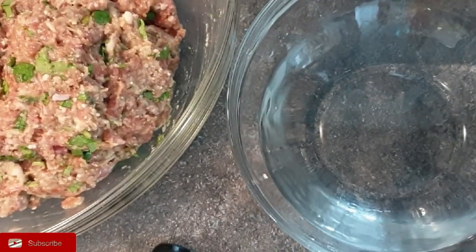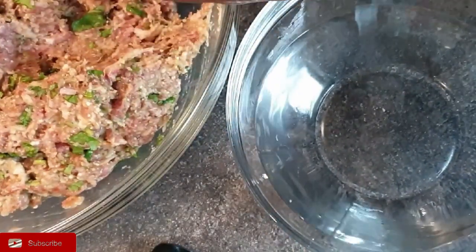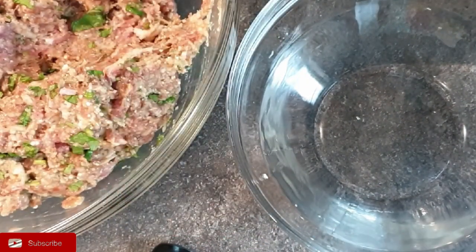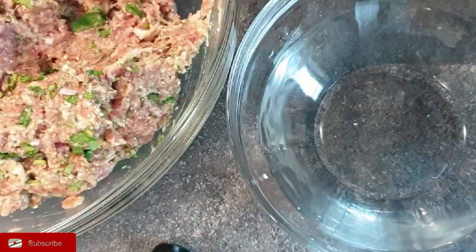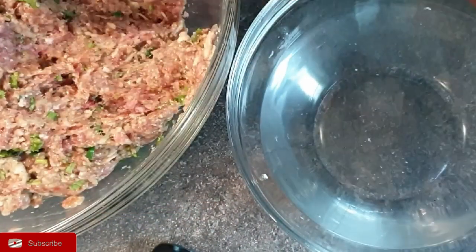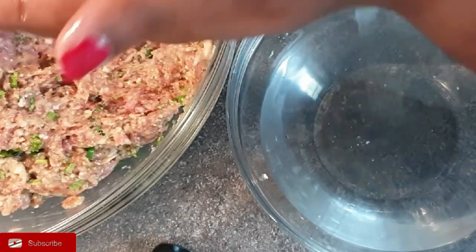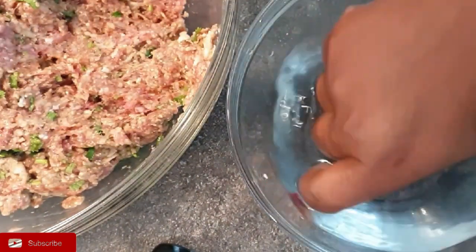Using a spoon or an ice cream scoop, take some of the meat mixture to portion your meatballs. As you can see, I have some water here — I dip my hands into the water, and this will help ensure that your meatballs do not stick to your hands as you mold them. It also gives them a smooth finish, and that's what you want.